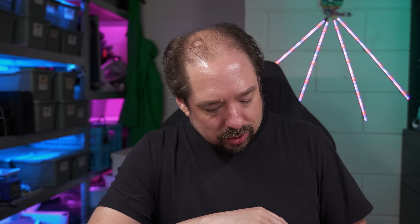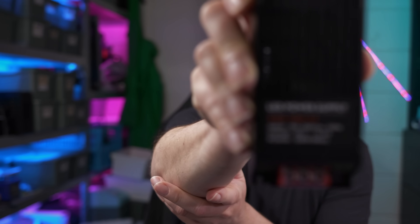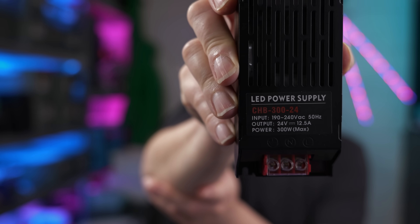Hey guys, welcome to a new video. If you're looking to do a project which involves LEDs and you see LED power supplies online on AliExpress, well they seem perfect — a power supply meant for LEDs. In this video I'll show you why not to buy those.